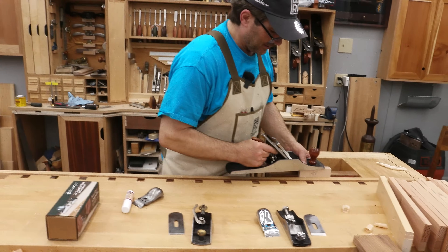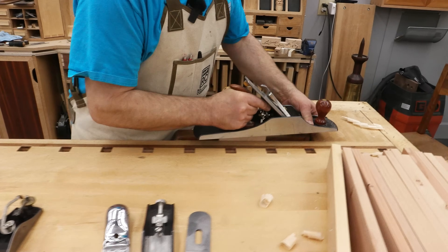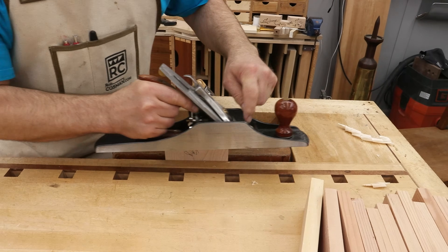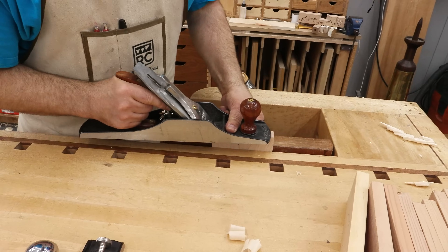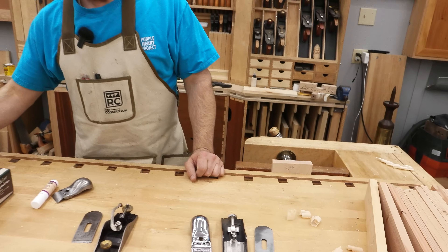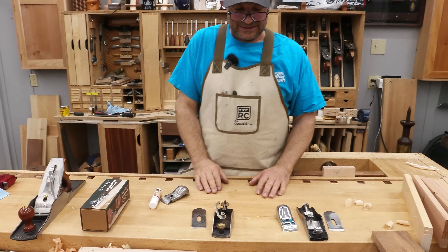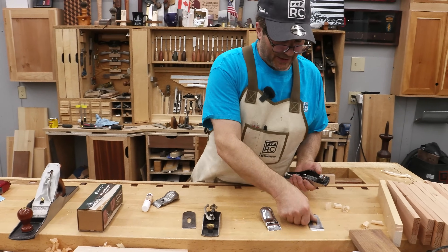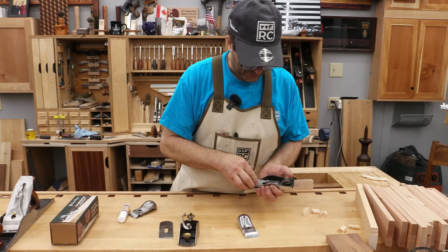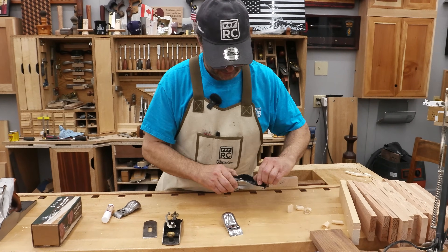So when choosing a block plane, my preference is the low angle — not because of the geometry I just explained, but for the ergonomic reason. I'll show you what I mean as I put this together.